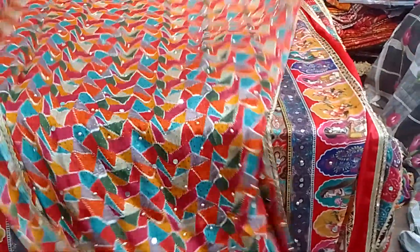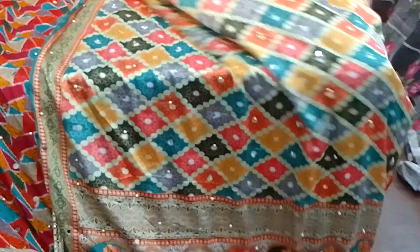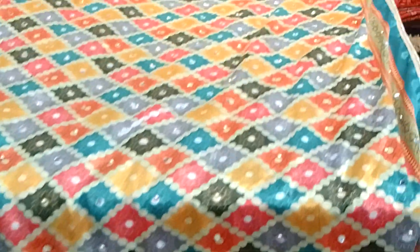You will get the same piece. If you want to look at the design, you will get the same piece — multi-shade color. The price is less than 300.